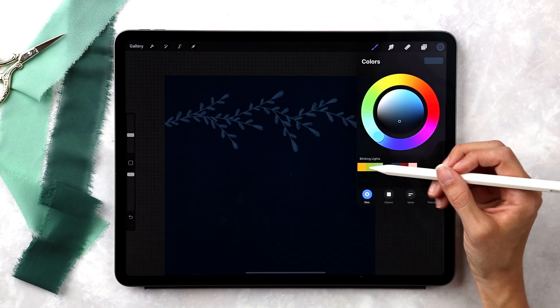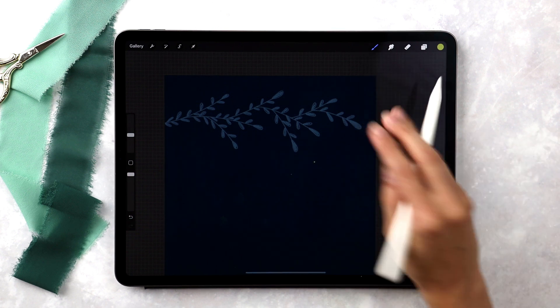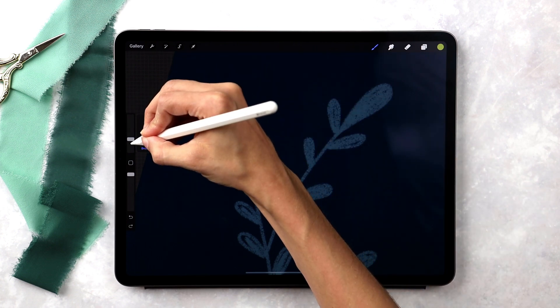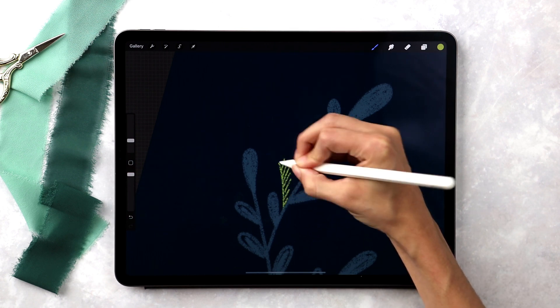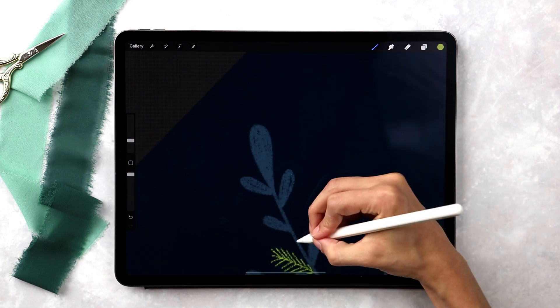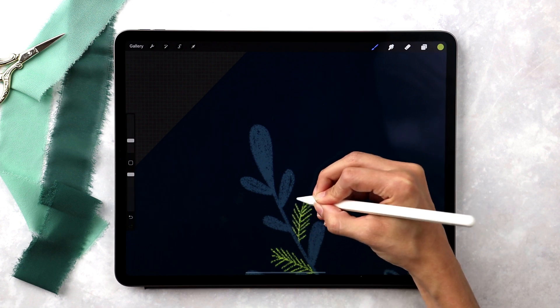I'm going to grab my lime-ish green color — the one right next to the yellow — and create some evergreen branches. I'll reduce the brush size down to about 8%, then draw a line up and then draw extra lines coming off of it to create that evergreen branch shape. I'm just going to tuck these in wherever I've got some bigger gaps that feel like they need to be filled out.